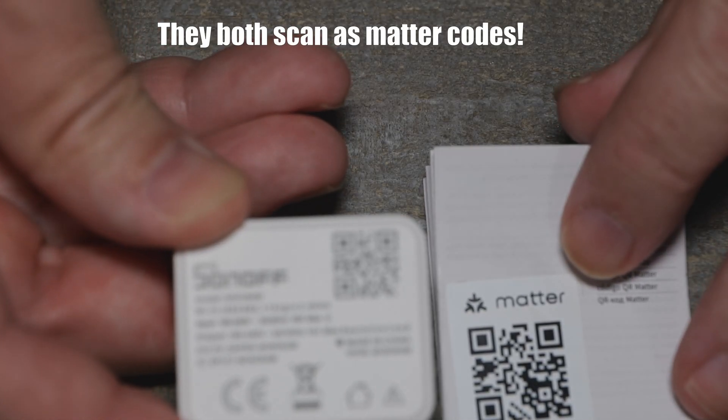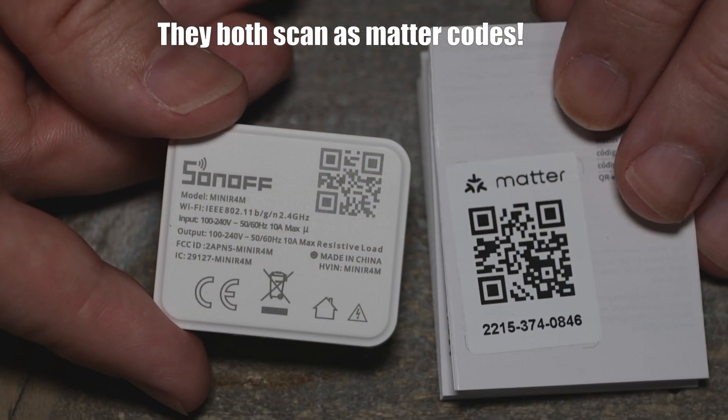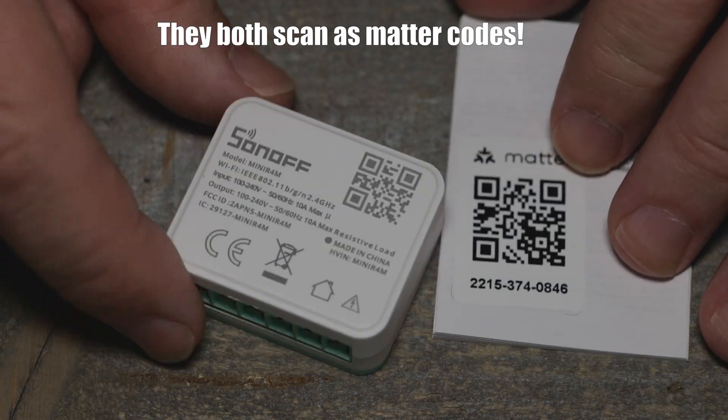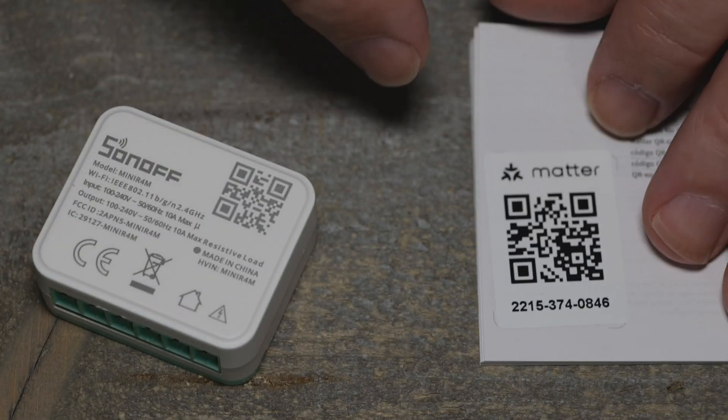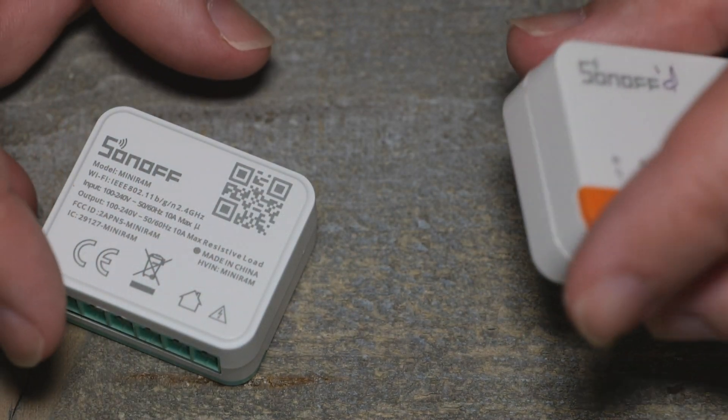It looks like the same QR code - not really sure. I'll try to scan the one on the back, but at least they do give you one on the manual so you don't have to pull this back out of the wall. Hopefully this isn't the only one, because I lose the boxes.